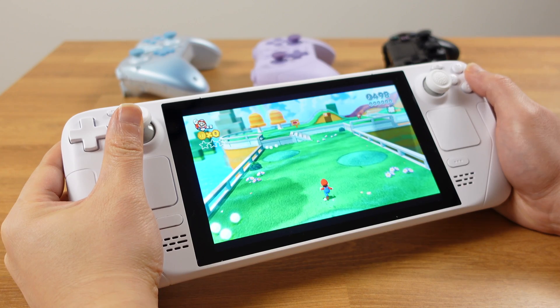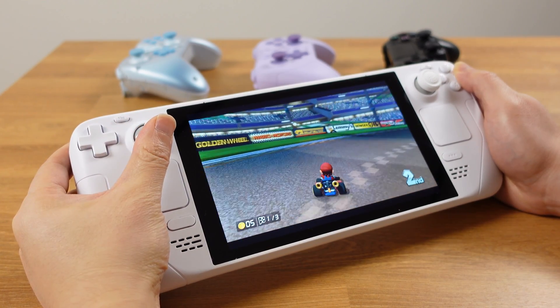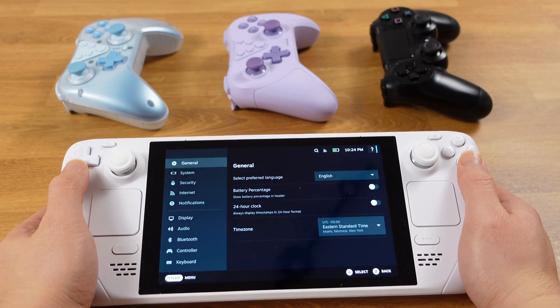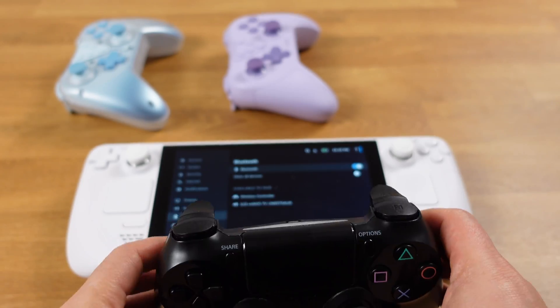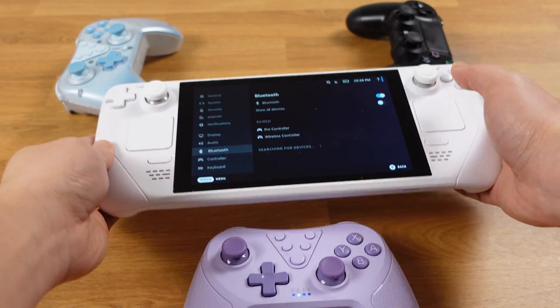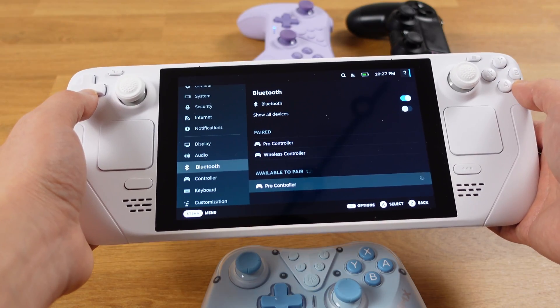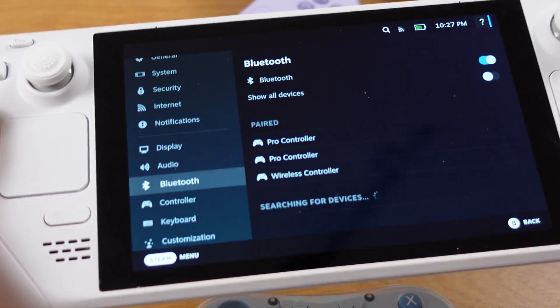Before we start the setup process, first make sure you already have working Wii U games on your Steam Deck. Then make sure you have paired all your controllers from the gaming mode. Here I will use one PS4 controller and two generic Bluetooth controllers to set up this process. Just make sure all your controllers are connected under Bluetooth.